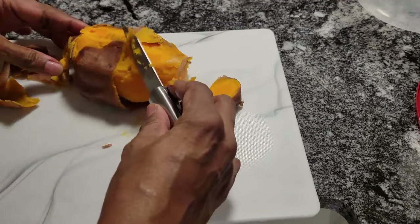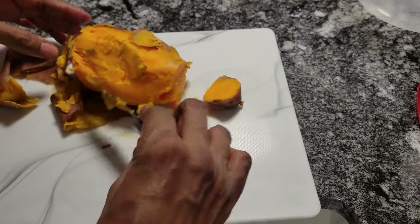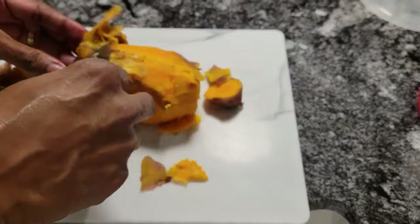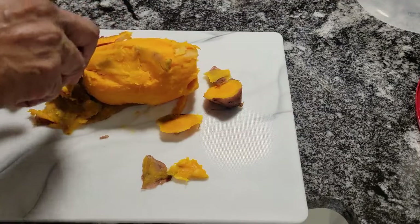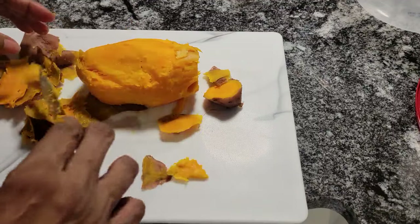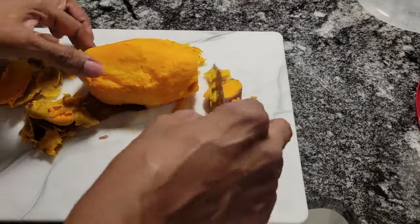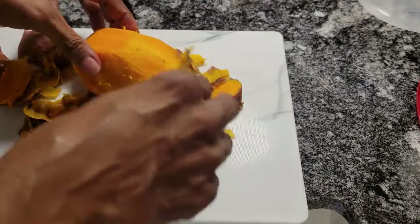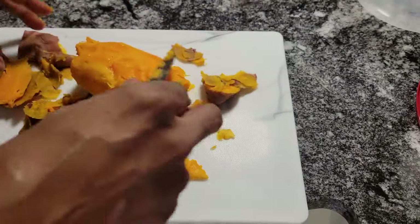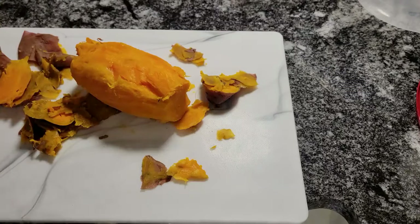Just peel it away. It's easy to do, but you just have to watch because the potatoes are still hot — and I mean they're hot. Scrape it away. So I'm going to finish peeling the other two and we'll be ready to get our pie started.